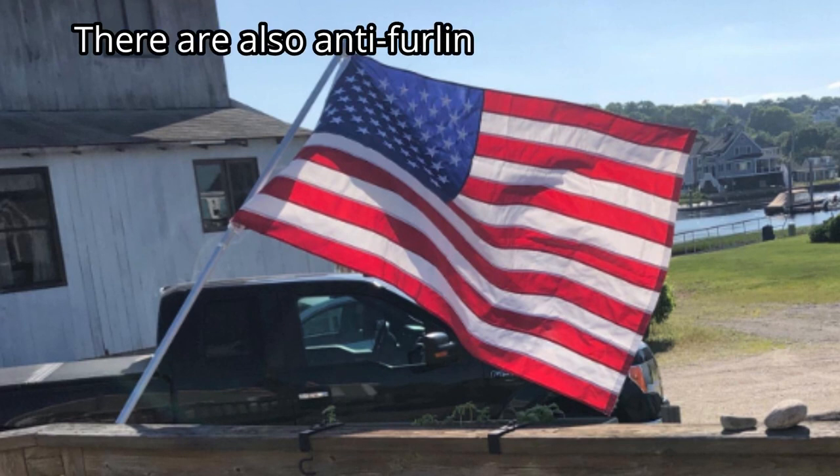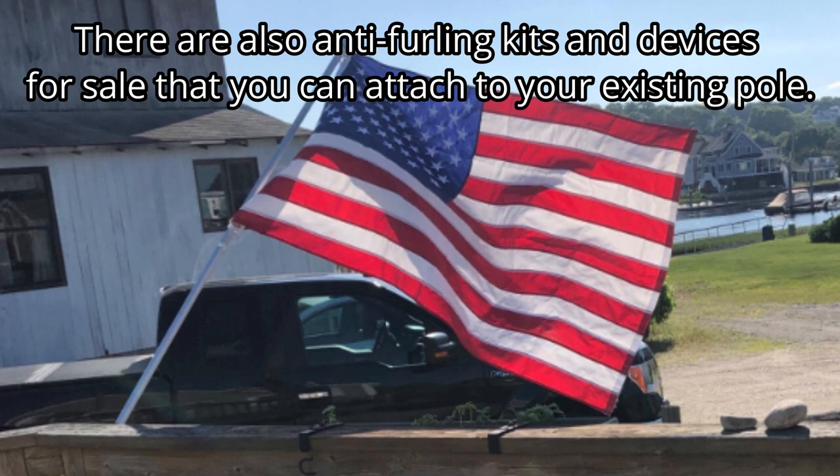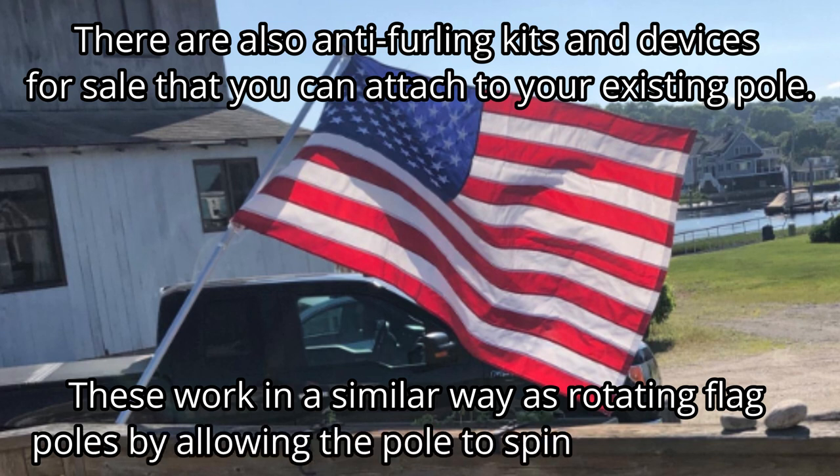There are also anti-furling kits and devices for sale that you can attach to your existing pole. These work in a similar way as rotating flagpoles by allowing the pole to spin with the wind.